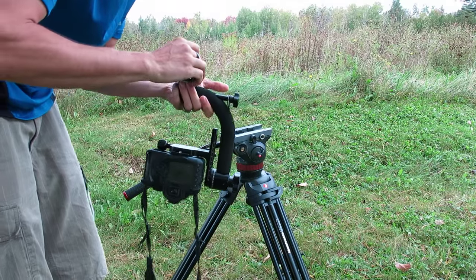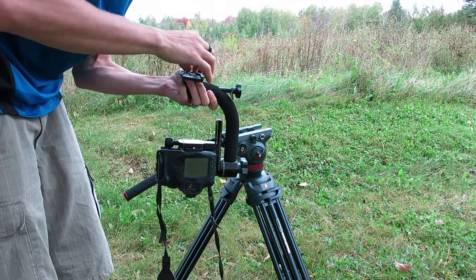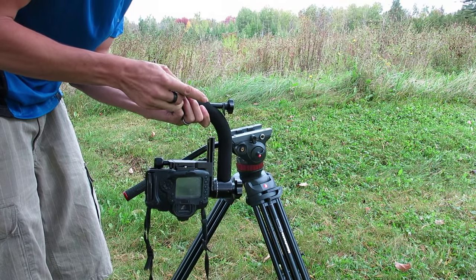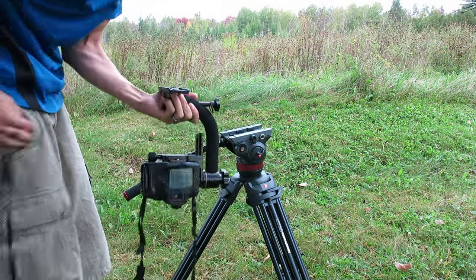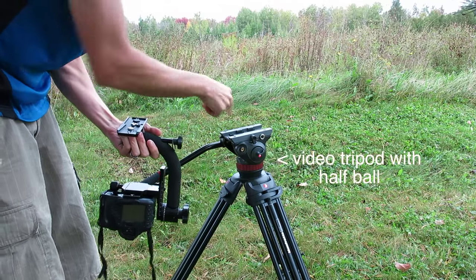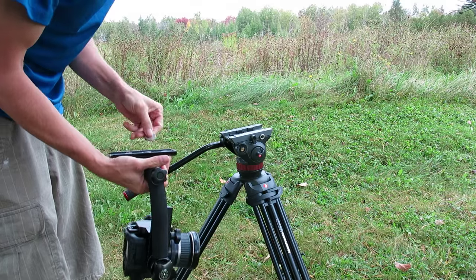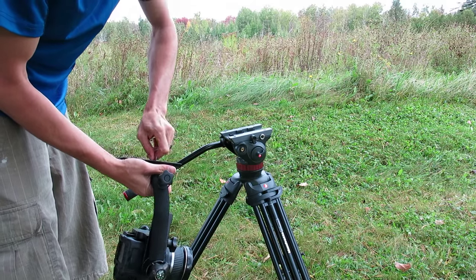What I'm going to do first is attaching this to my tripod base plate. It can also go straight onto a tripod — not this one, but it can go onto a regular photo one — and that works great too. I just find this easier.